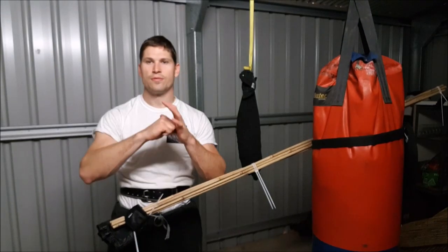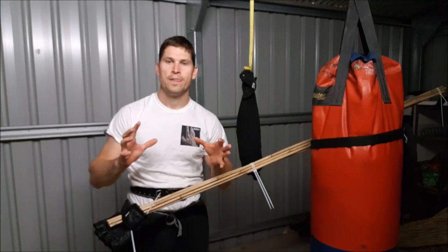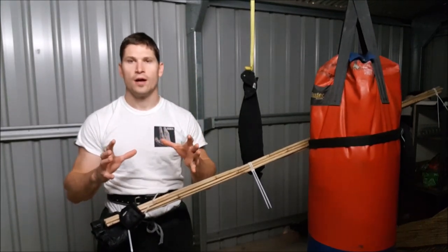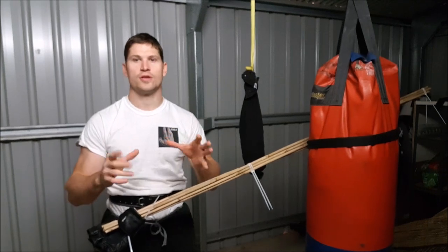Hey guys, I'm Ithi, it's Brett from IBMA, how's it going? I run a channel focusing on old style Shaolin Kung Fu and martial arts conditioning trainers.